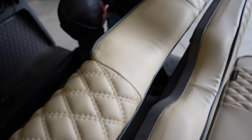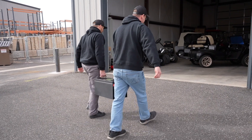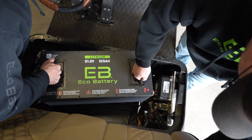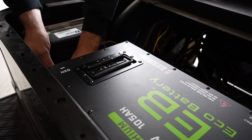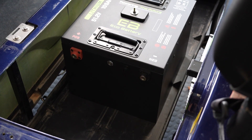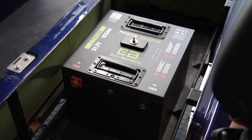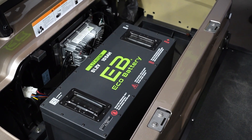Hey guys, it's Dallas with EcoBattery. Today we're going to discuss the battery installation of the Icon EV carts. All EcoBatteries have a robust battery management system, also known as the BMS, with built-in safeguards to monitor the health of the battery during charging, use, and in storage. This proprietary programming can also integrate with your motor controller to help monitor and regulate the functionality as well. This is the reason that EcoBattery uses CAN communication and offers more integration than any other battery on the market.